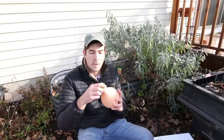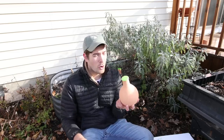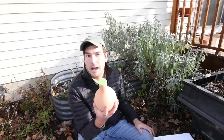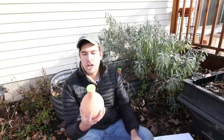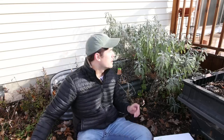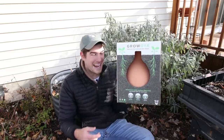Grow Oya has produced probably some of the finest oyas I've come across — I've used many, and I absolutely love them, which is why I was happy when they asked to sponsor an episode. They've modernized the Oya: not only do you have the unglazed clay bulb, but also a lid to keep debris, bugs, and other junk out of the water. They also have different sizes — small, medium, and large — giving you versatility for different applications.